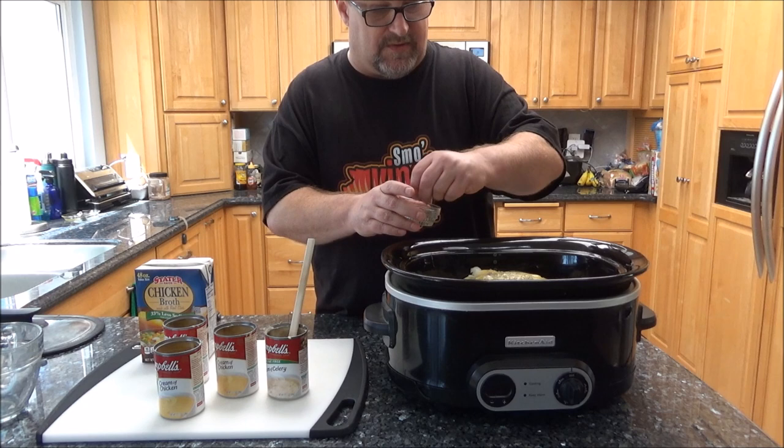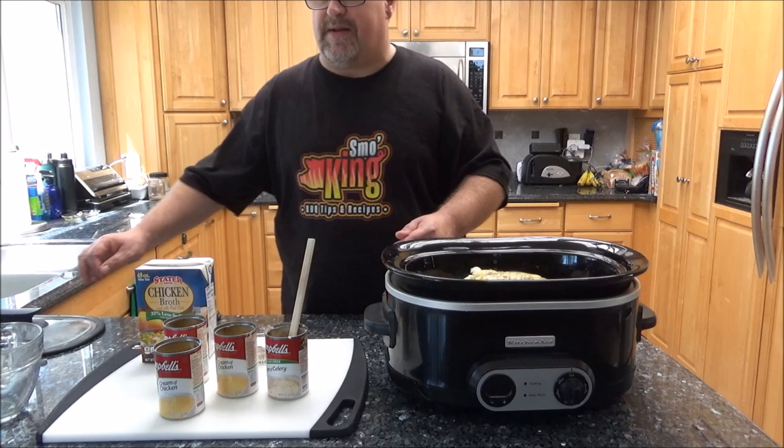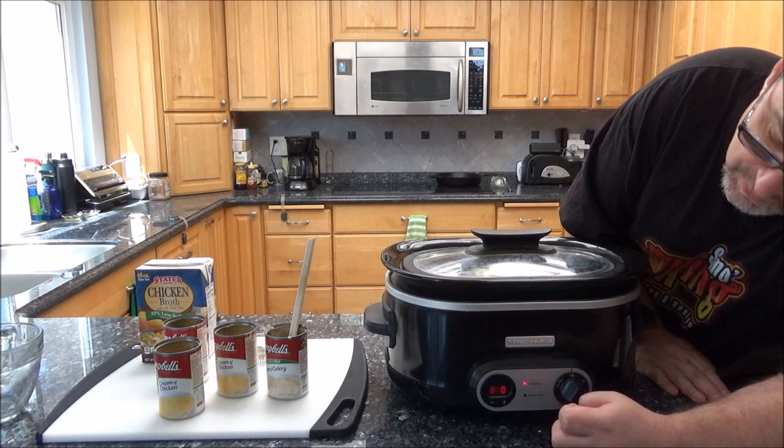I'm going to go ahead and set this. Normally if I was going to work, I would set this on low obviously. But since I'm going to be home today, I'm going to go ahead and set it on high at least for the first couple hours just to get it up to a nice little simmer. Then I'll kick it down to low. We'll be back in a few hours to check it out. Put it on high. Boy, I'm looking forward to this. We'll see you guys in a little bit.